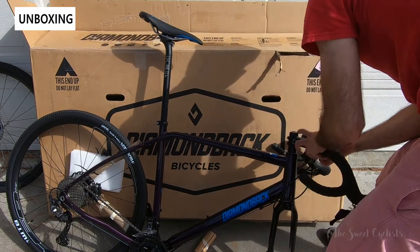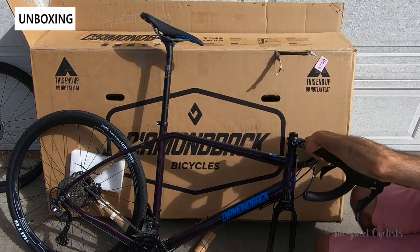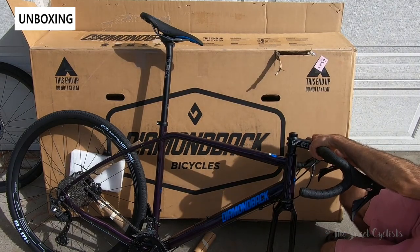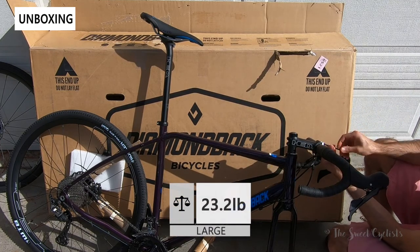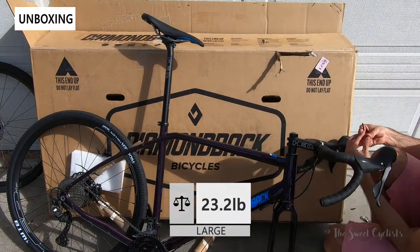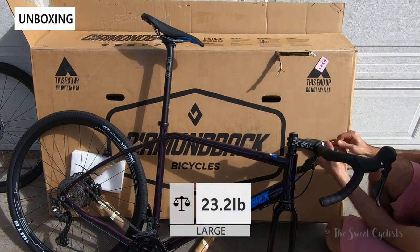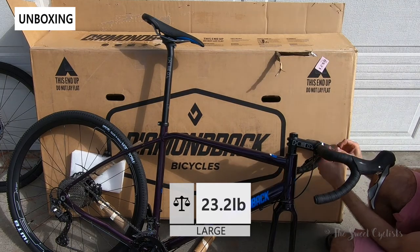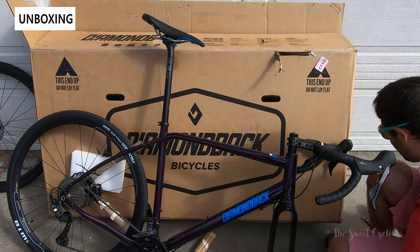Putting the bike together is pretty straightforward — you don't need to be a mechanic. They disassembled it just enough to fit in the box, so the seat post, handlebar, and all the cabling are there, just a little off to the side so you need to reattach them to the stem. The bike at large size comes in at 23.2 pounds — competitive for this price point. They include all the necessary hardware and tools, though you will need your own torque wrench.